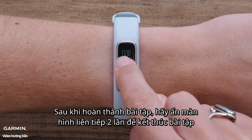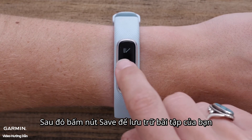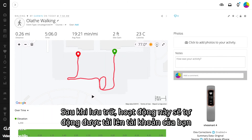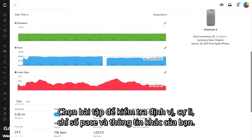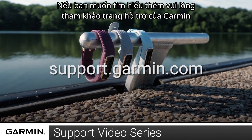When you're done, double tap the display to stop the activity. Then hit the Save icon to save your activity. Once saved, the activity will be synced to your account automatically. Click on the activity to review your location, distance, pace, and other information. And that's it! For more help, visit support.garmin.com.